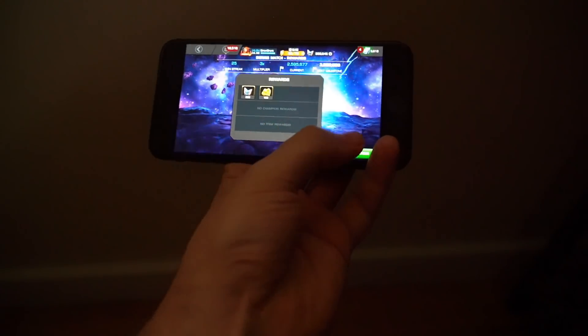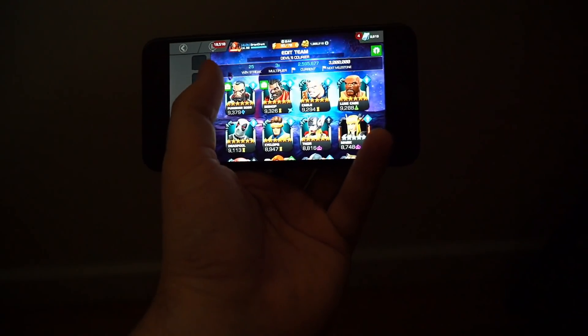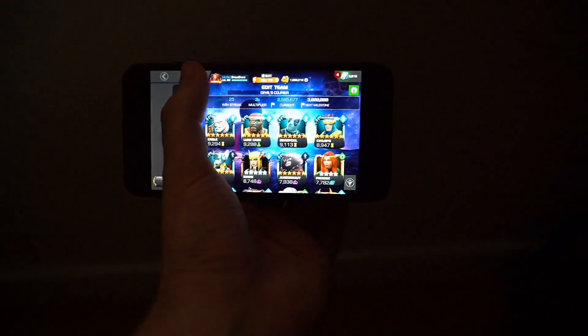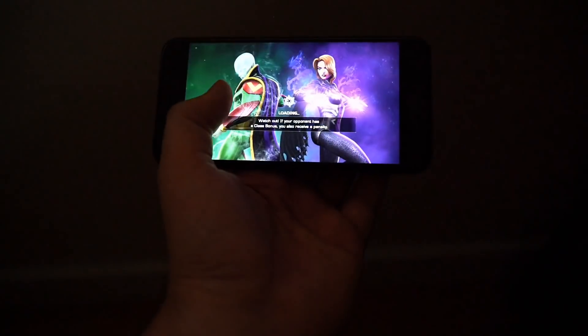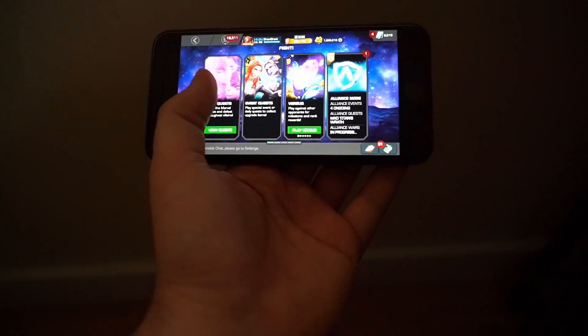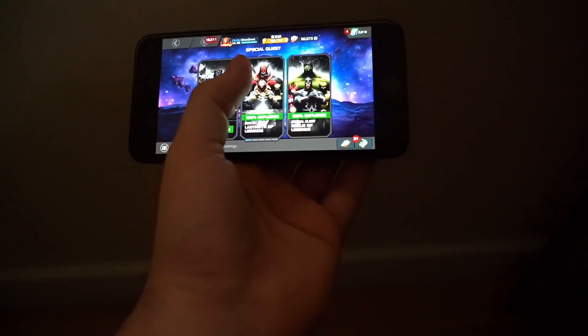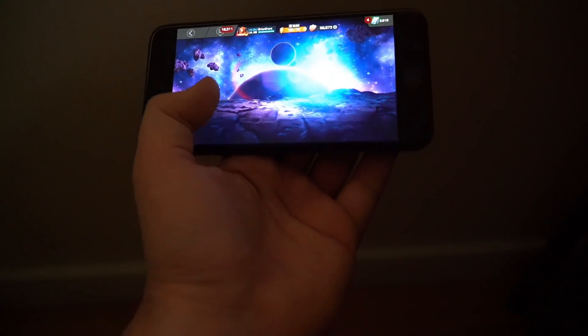We'll take this party on over to Labyrinth of Legends. As I said before, sometimes getting around the menus can be the most difficult part of this. So sometimes I will throw on my second hand just to navigate around the menu and throw in whatever champions I need. For the purposes of this video, I'll keep doing it one-handed, but really I would be throwing in the second hand for this.